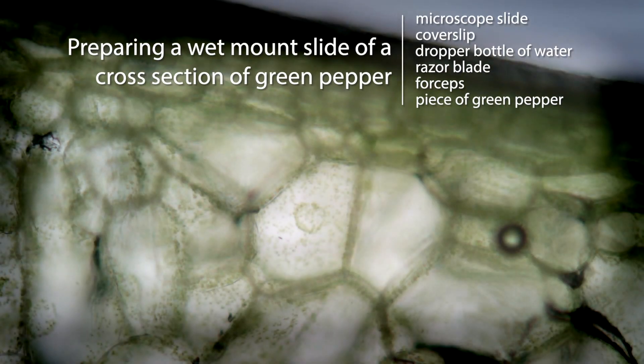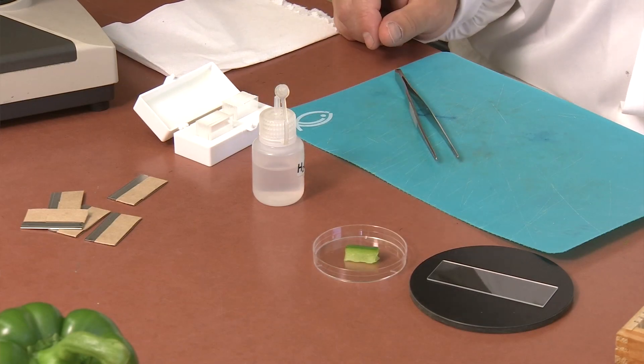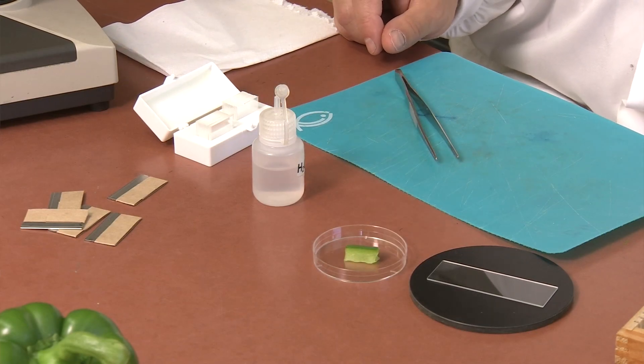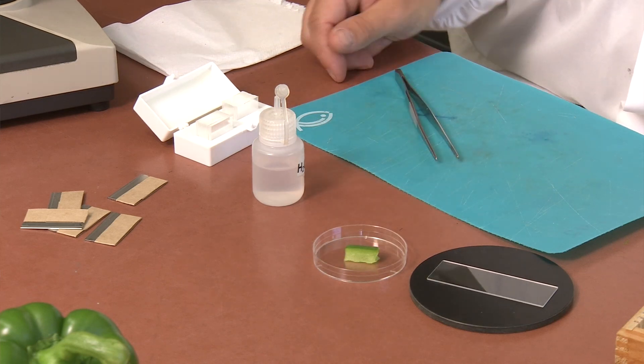Hello and welcome to the tutorial video for preparing a wet mount slide of a cross section of green pepper. In addition to slides and coverslips, you will need a piece of green pepper, a razor blade, and forceps provided at the side bench.